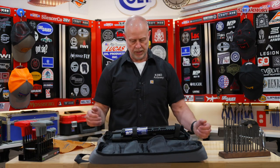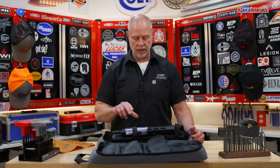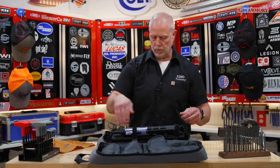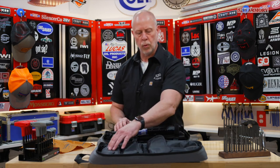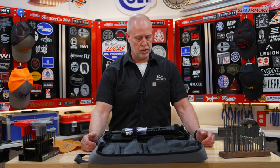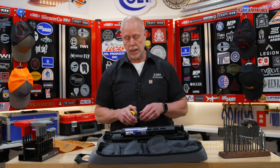On the inside, looks like they really did a good job fitting this weapon — not a whole lot of space on either side. They gave us velcro straps to hold it in place so it doesn't move around. On the other side we've got four good-sized pockets for a cleaning kit, extra mags, ammunition, whatever you need to take with you. Compared to the Kel-Tec Sub-2000, this soft case is a definite improvement over the cardboard box.